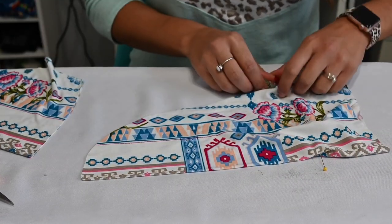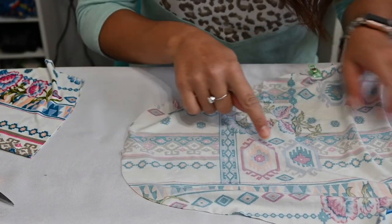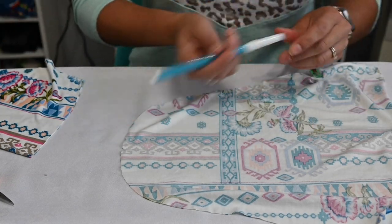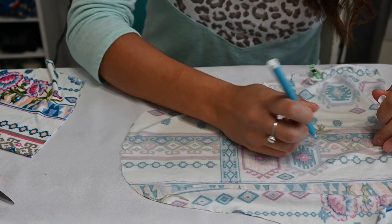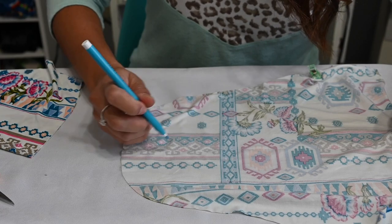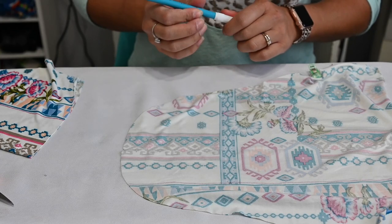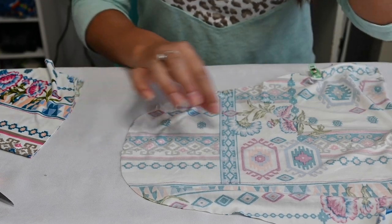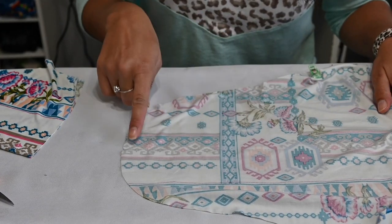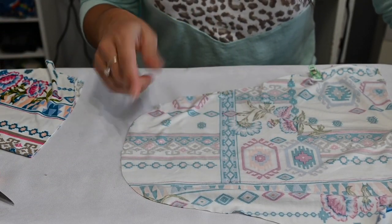I'm going to put this pin right here and open up my sleeve so I can see where it's at. You can see I have my line already because I pressed on it. You could use an erasable marker or water-soluble marker, but I'm always scared of it not erasing later, especially on light fabric. So I'd rather fold it, steam it, give it a memory crease where I can see it, and just lightly mark it.